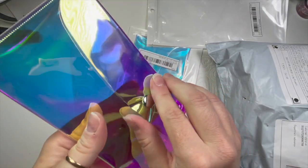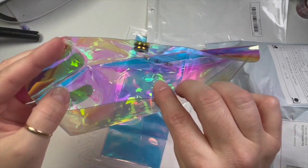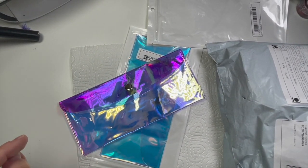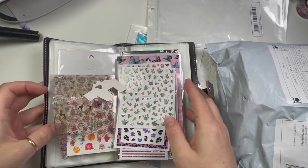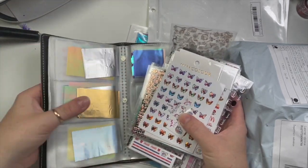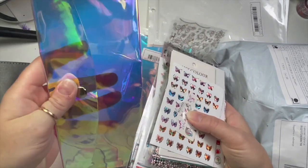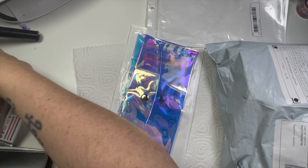Moving on — these are little iridescent wallets. I've got some card holders for all my stickers and decals, but honestly one of them in particular is bursting — there's so many in there. These ones are too big so they don't slide into the pockets, because the pockets are literally like standard business card sizes.